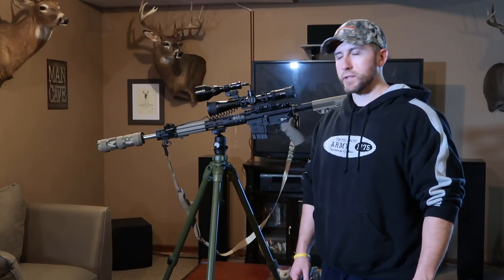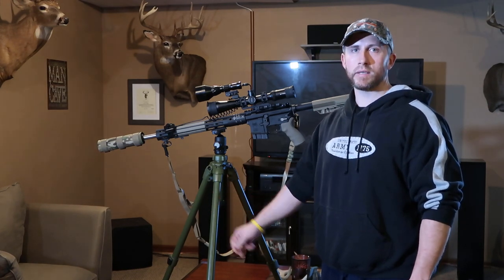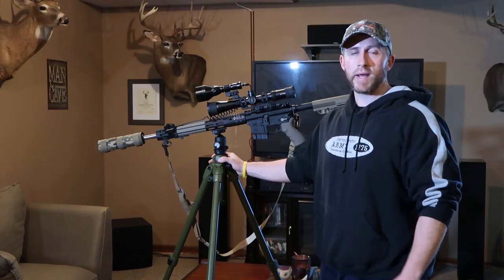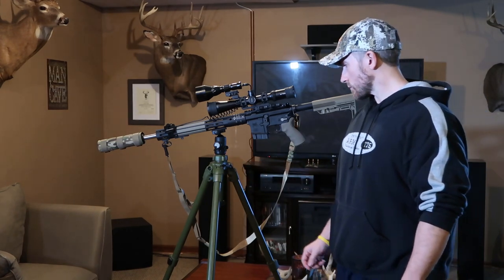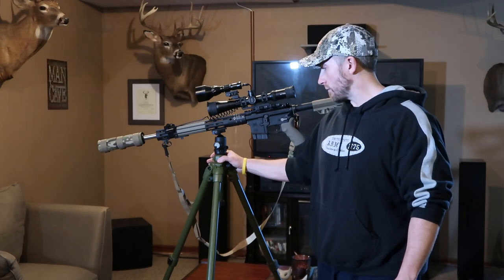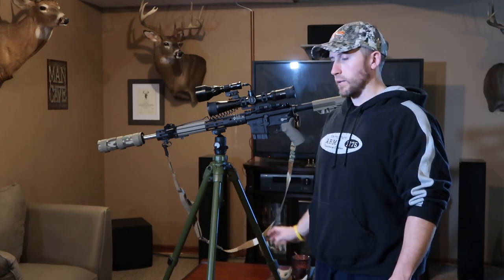If you guys are looking for a good sturdy tripod setup, I would recommend looking at Hogsaddle for their Pig 0311. It's great for what I use it for, which is pretty much just coyote hunting and some fun range time — taking it out to the field and shooting some still targets. For what I paid for it, $138, I have no complaints. It's a very sturdy setup and I'm very happy with it so far.